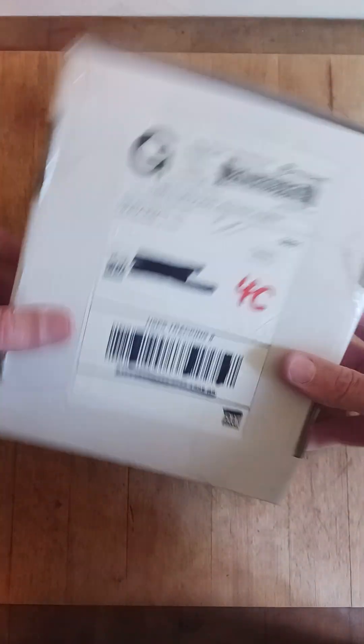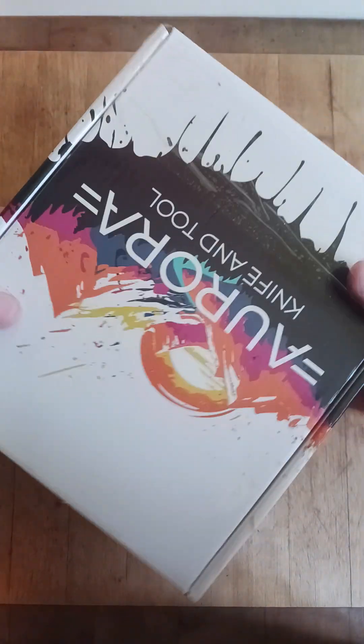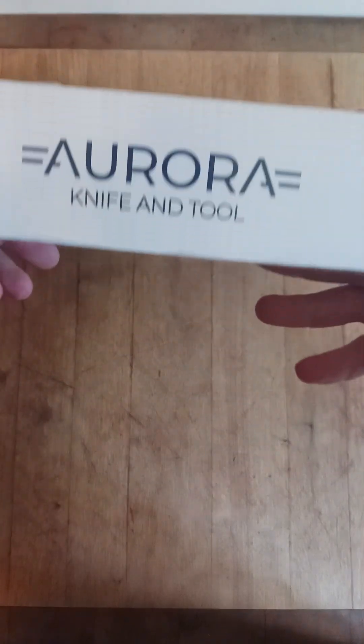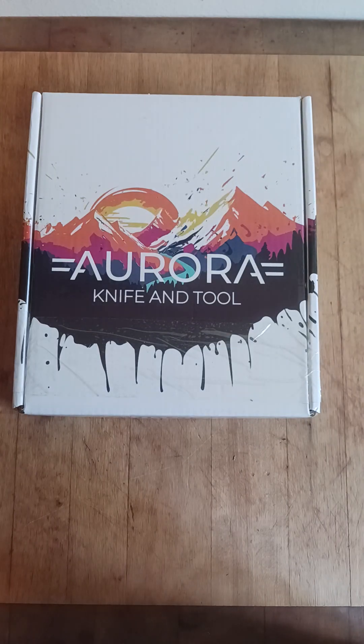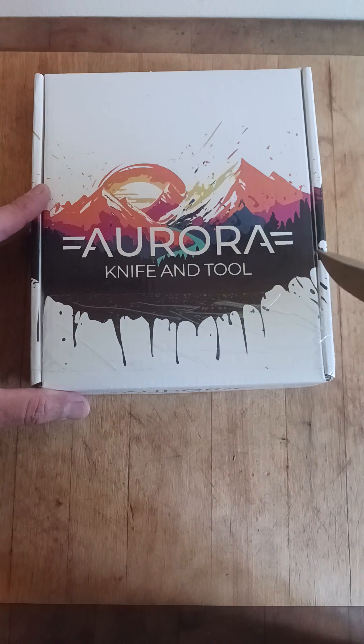It came just like this. I crossed my info out, but Aurora Knife and Tool — this is what I got in the mail. I was very surprised. Let's open it up, see what we got. Using an Asher Silva.